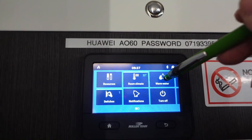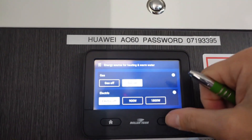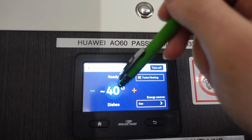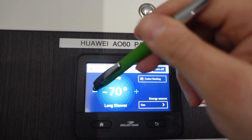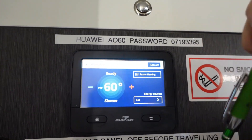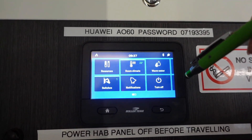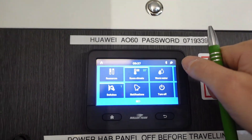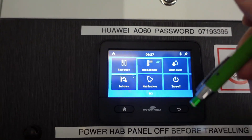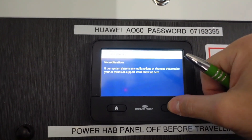Warm water works exactly the same — turn it on, select your power source, go back and you have the choice of 40 degrees for dishes, 60, or 70 degrees. Generally just leave it at 60 degrees. If a warning or error comes up — for example you've tried to run heating on gas but haven't turned the gas on — it'll come up as a notification. Follow the instructions to see what it is and clear it. To reset an error, go to notifications in the panel and scroll down to find the option to resolve the issue.